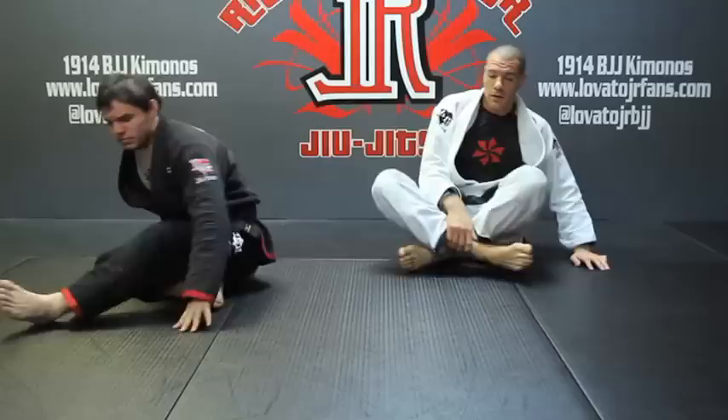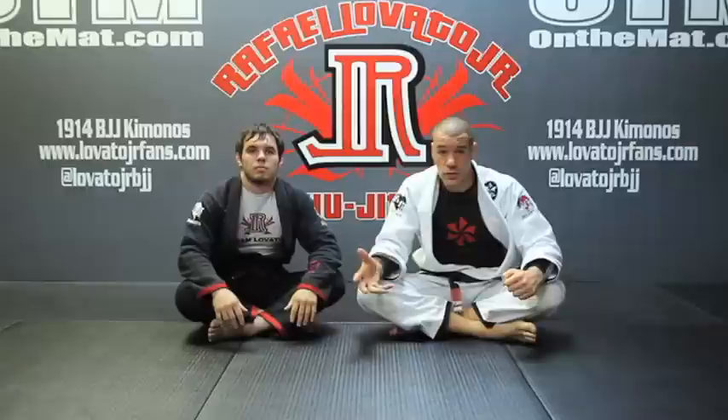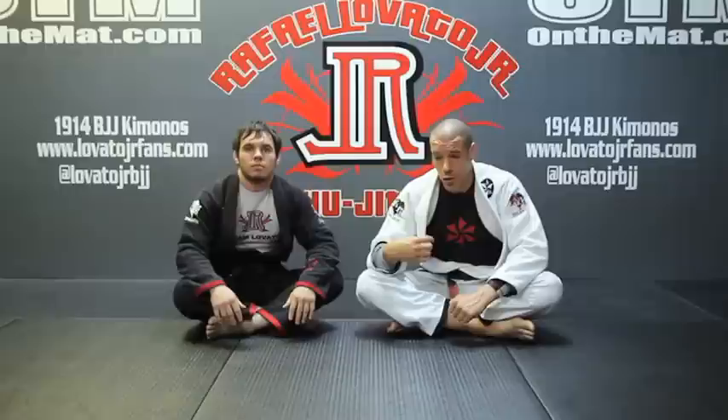You already have pretty much 50% of this technique set up and ready to go just by controlling their head. And most of the time when you mount, you already have control of their head. So this is an excellent attack to go for right away once you land in mount, especially when they're just looking to bump and shrimp and they're not thinking about their neck just yet — they're just thinking about not getting mounted. The sooner you can attack the better, and oftentimes this will get the job done right away.